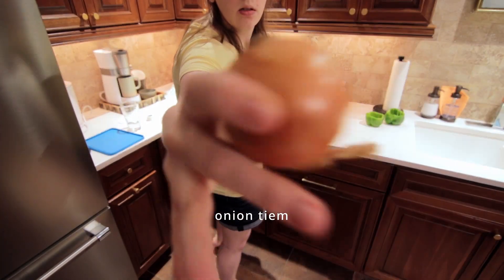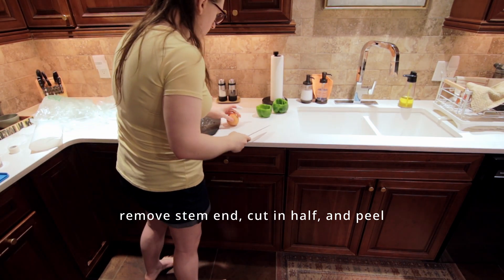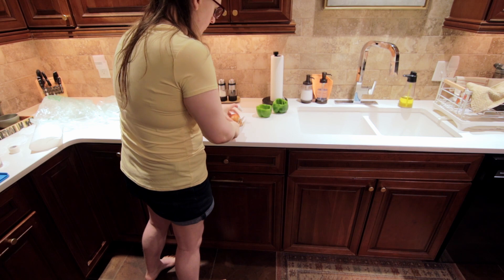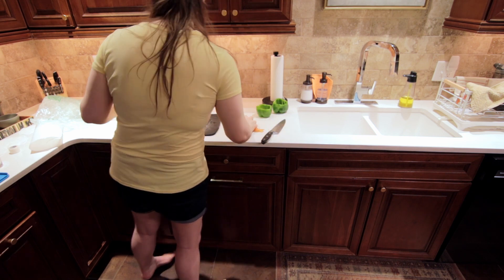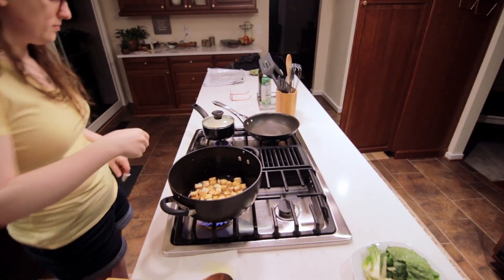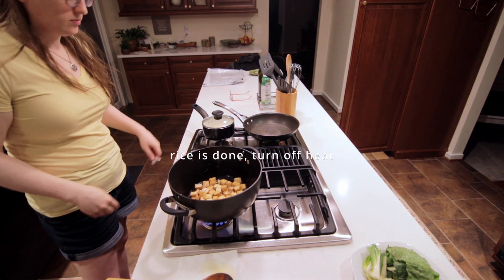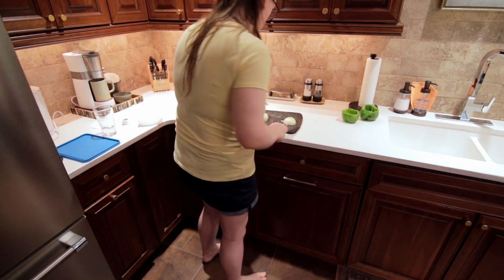Next up we've got an onion. I'm just going to remove the stem end, cut them in half, and peel them. Stirring the tofu again — and the rice is also done. Now we're just going to dice up the onions.